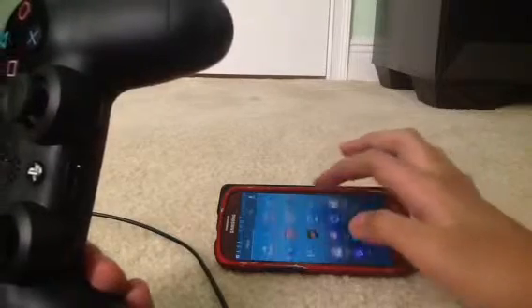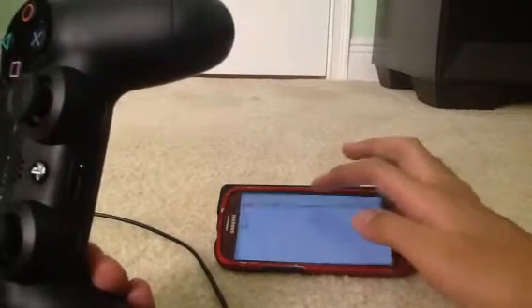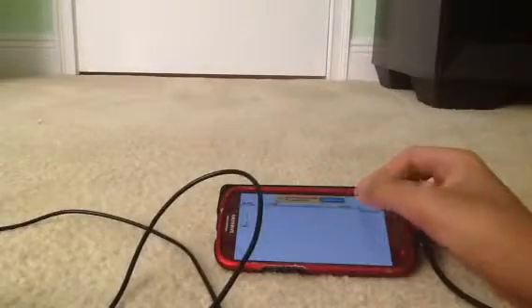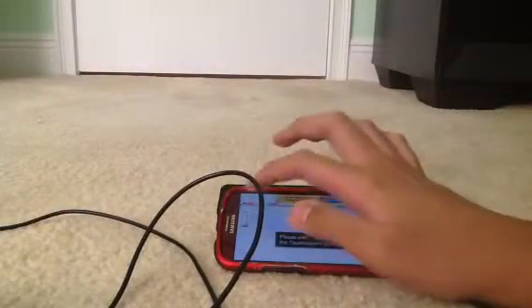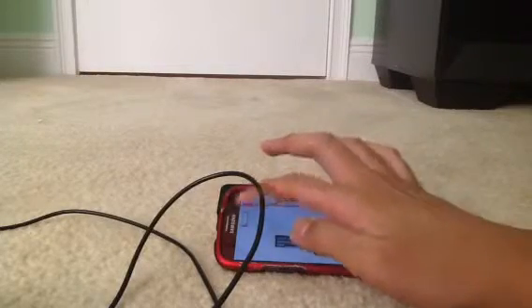You're going to need a special app called USB Joystick Center. It's from 2015 and it's free. Hit normal, then you should get the app access to the PS4 controller. Turn on the driver. For a better game experience, you must be rooted.